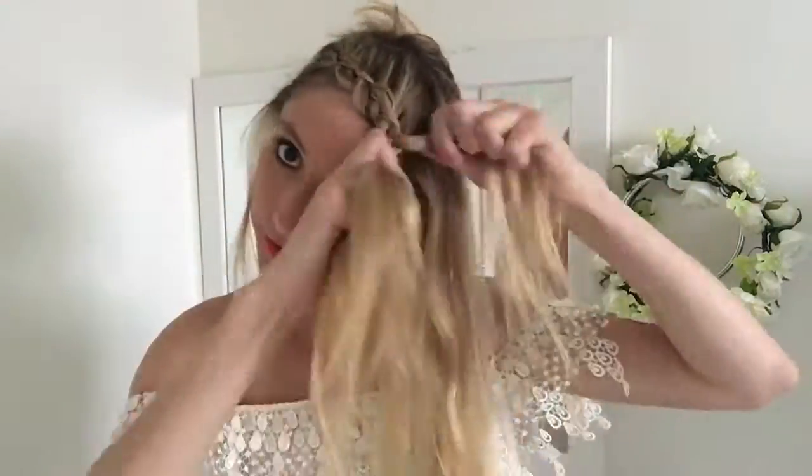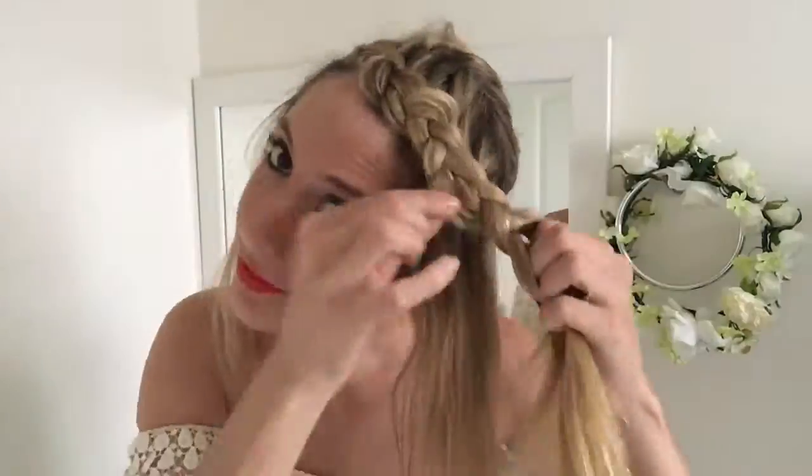Ladies with thin hair, it's really important to use some sort of texture spray, balm, or taffy, or getting this look is going to be really challenging, so make sure you're using some sort of product. Our first braid is complete — go ahead and tie that off and let down the rest of your hair. Now we'll start on braid two.